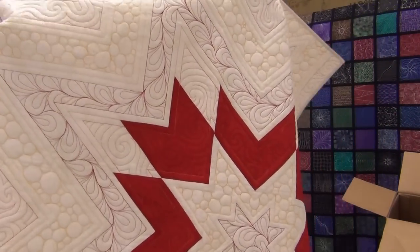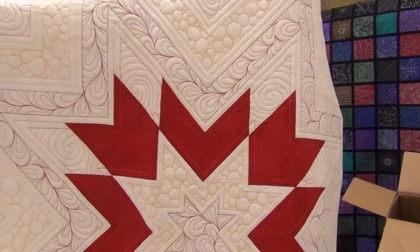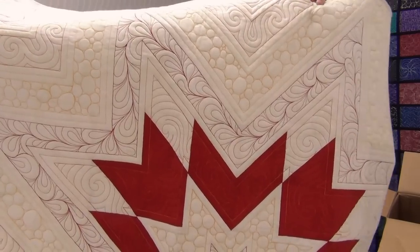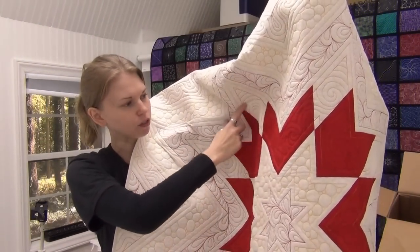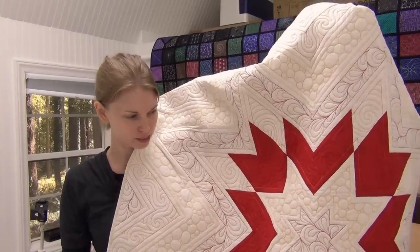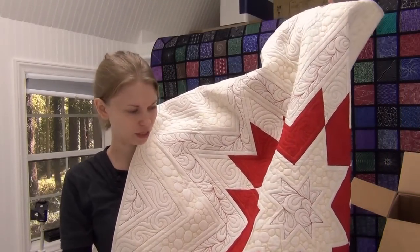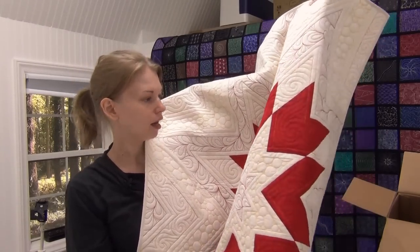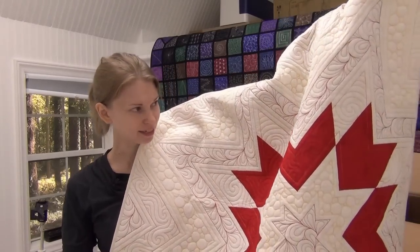The one that went in the middle was Superstar. I marked the lines and then did free motion filler designs — the paisley, pebbling, and ocean currents were filled in freehand. So it was a mixture of marked designs and unmarked designs. This one was about medium, right in between the two as far as time-consuming. But it was a lot of fun. I really liked the bright colors of this one.